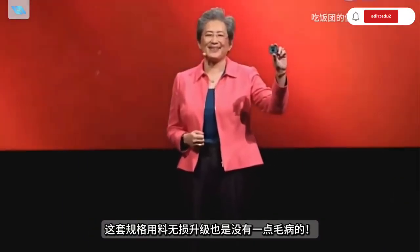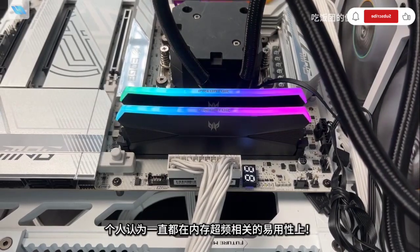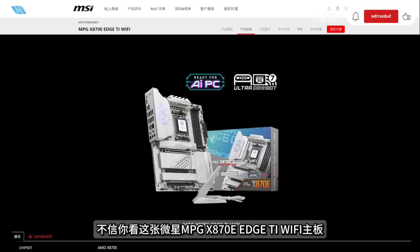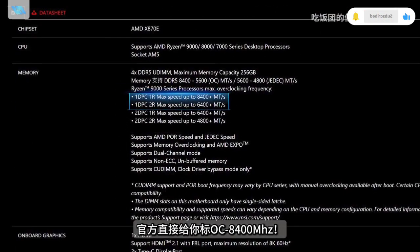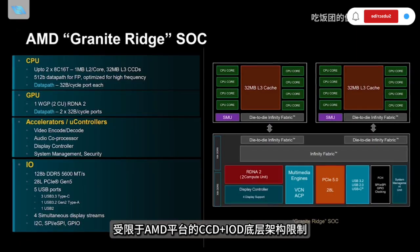The biggest upgrade by MSI lies in memory overclocking versatility, with the MPG X870E motherboard featuring OC markings up to 8400 MHz. This simplifies the overclocking process, especially given the limitations of the CCD and IOD architecture on AMD platforms.